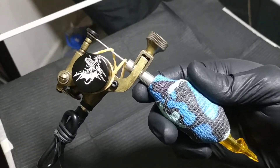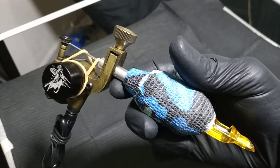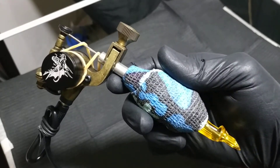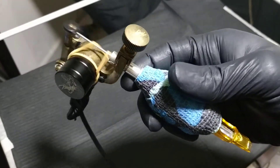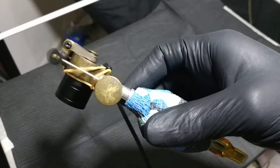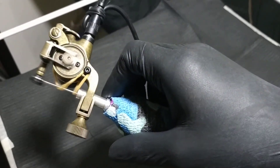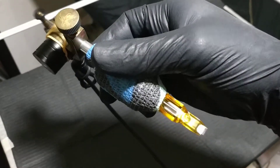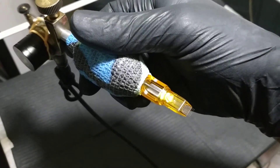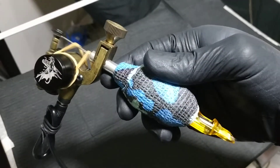I already tested this for lining and shading and I might say it's a good machine. I ran this machine on 9 volts, both for lining and shading and it was good.